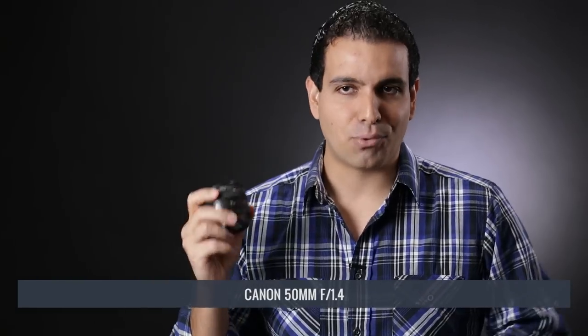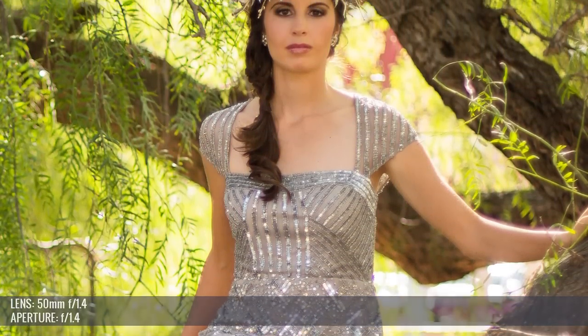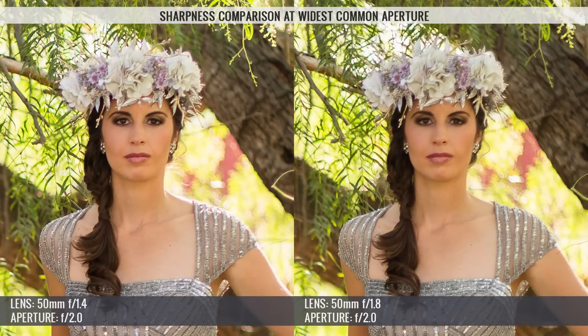The 50mm f/1.4 is more disappointing because at four times the price of the f/1.8, you don't see that price difference in performance. It doesn't focus meaningfully better. Wide open it's too soft, which makes that extra half-stop at f/1.4 largely unusable — you end up stepping up to f/1.8 anyway, where there's little aesthetic difference between the two lenses. It also feels cheap and plasticky; not quite as bad as the nifty 50, but for $400 you'd expect more, especially compared to what we see in the 35mm lenses. Getting the camera to focus accurately at f/1.4 was quite difficult — something we expected from the 1.8 but not the 1.4.